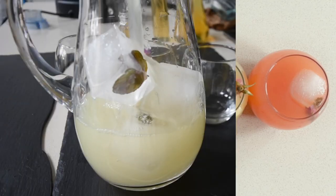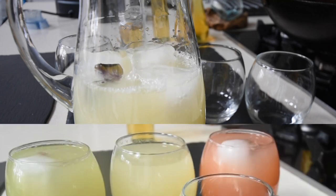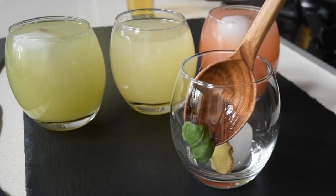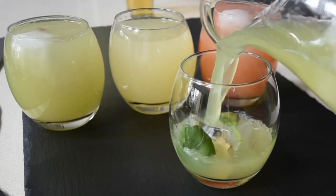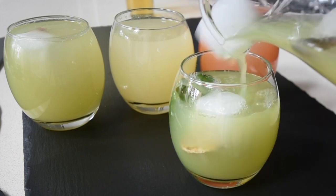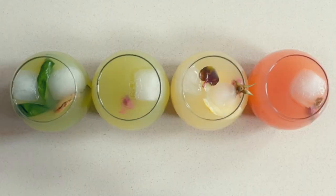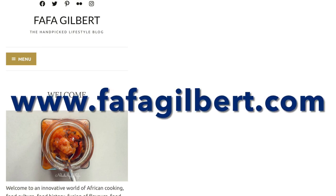Hello again and welcome to Mdudu by Fafa. Hello family, thank you again for tuning in for another exciting episode. Today I'll be sharing three amazing lemonade flavors that I've created in my kitchen. If this is your first time, you're welcome and thank you very much for tuning in. Please note that you'll find the transcripts of this recipe including the list of ingredients on my blog fafagilbert.com.